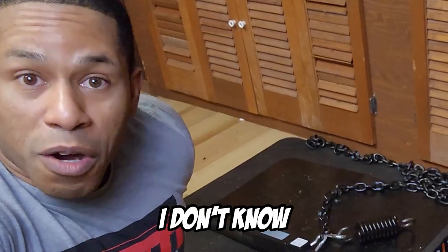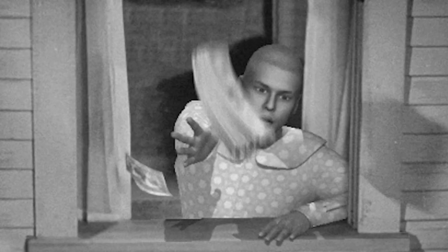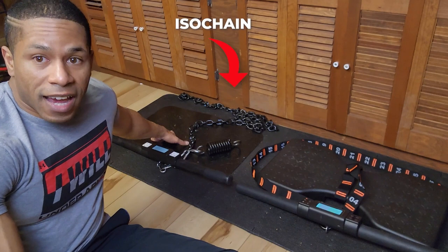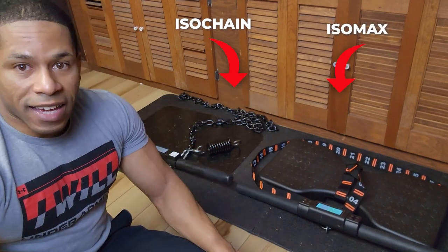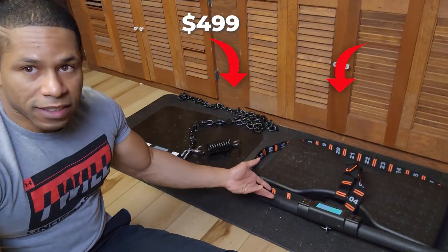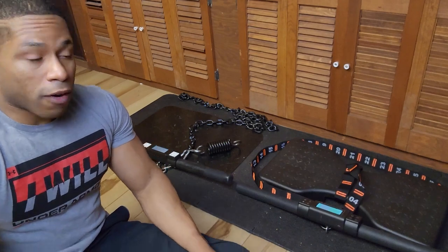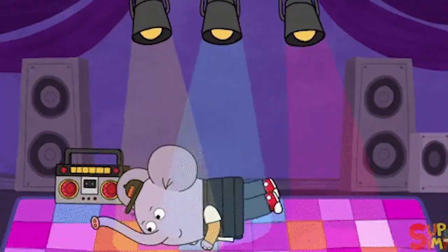Imagine spending money on the Iso Chain and then they drop the IsoMax and you're just like — I just spent $499 and they just came out with the superior version. So without the immaculate powers of foresight at our disposal, I want to talk about the differences between the two.